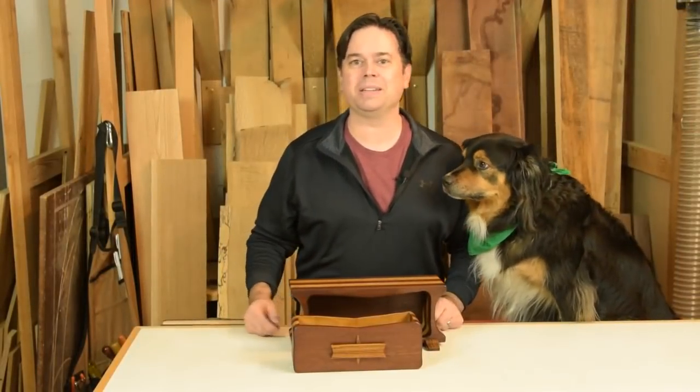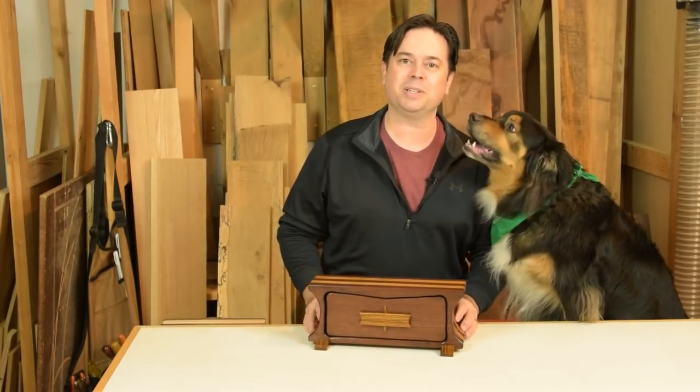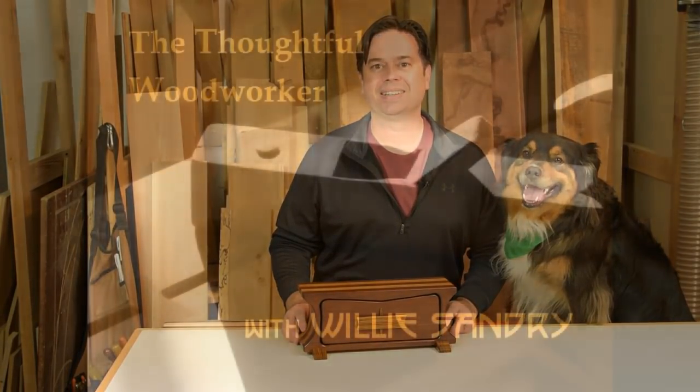Thanks for watching the bandsaw box project. It's a quick and easy one that you can tackle on a weekend, as long as you have your shop dog with you. Why don't you give it a try in your shop? Thanks for watching.